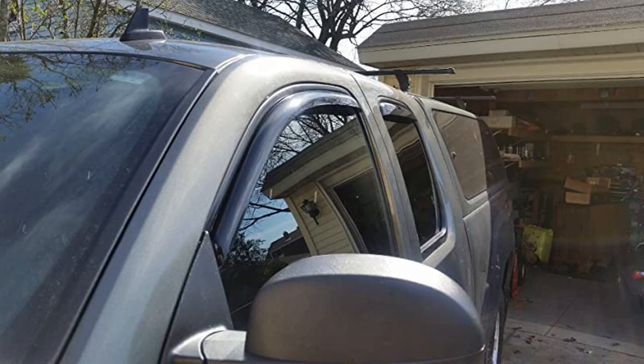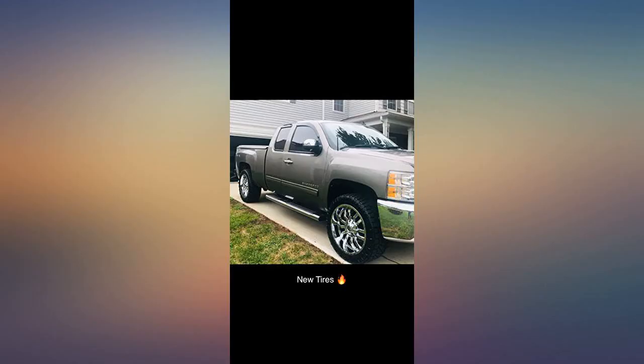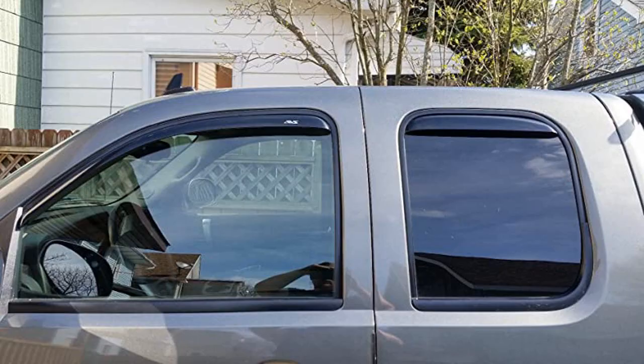I got these for my fiancé's truck and he loves them. These just showed up, took maybe 15 minutes to install. Absolute perfect fit — I don't know why people have to trim these. These were a direct perfect fit, really happy.